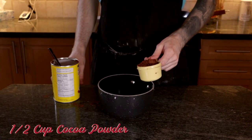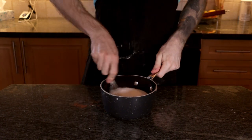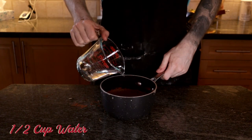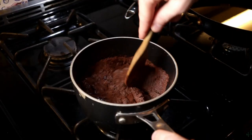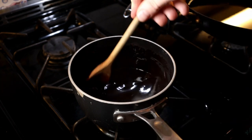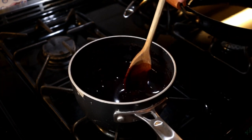For the chocolate sauce, whisk together half a cup of cocoa powder and one cup of sugar in a saucepan. Add in one quarter teaspoon of salt and half a cup of water and bring that to a boil. Reduce it to a simmer and stir constantly for about 30 seconds. Once that's done, store it in the fridge immediately.